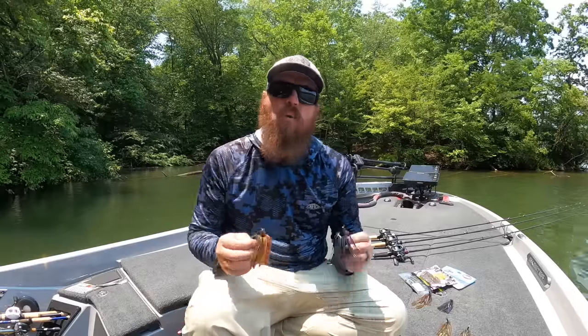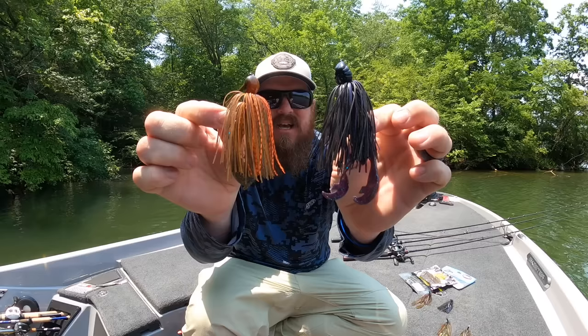Hey you guys, Matt Allen here. Welcome back to Tactical Bass, and today we are talking summertime jig fishing.